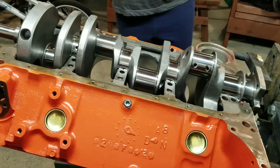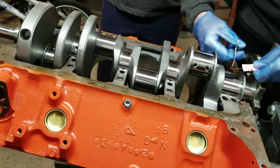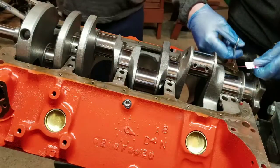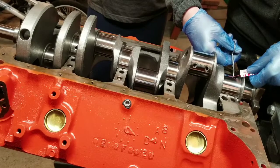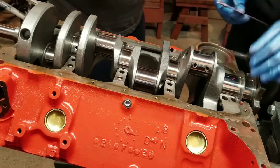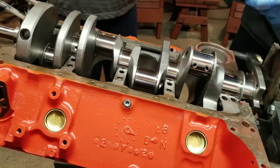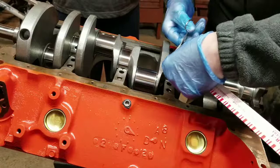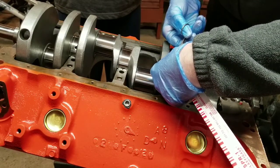Welcome back, Mike Simon here. Last part of the engine rebuild — we set the main bearings in place, torqued down the mains, and made sure there were no issues with the bearings. We went ahead and set the crank in. Now I'm going to use this plastic gauge so we can check our clearances on all the mains.